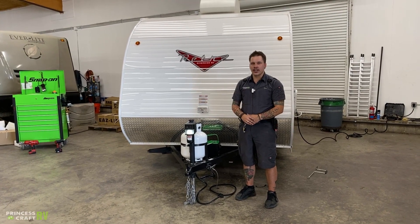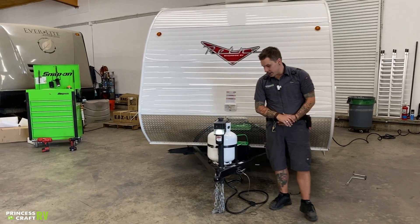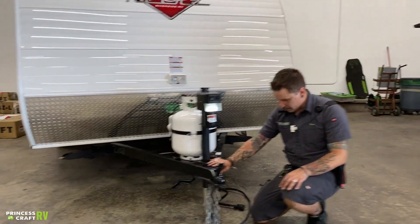Hi, my name is Drew and I'm going to be walking you through the Retro 135 by Riverside RV. We're going to start right up front here with the loading and unloading procedure.